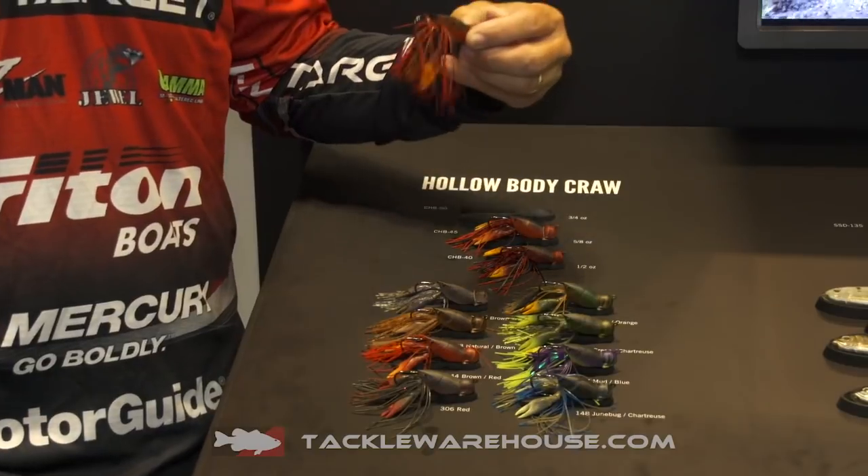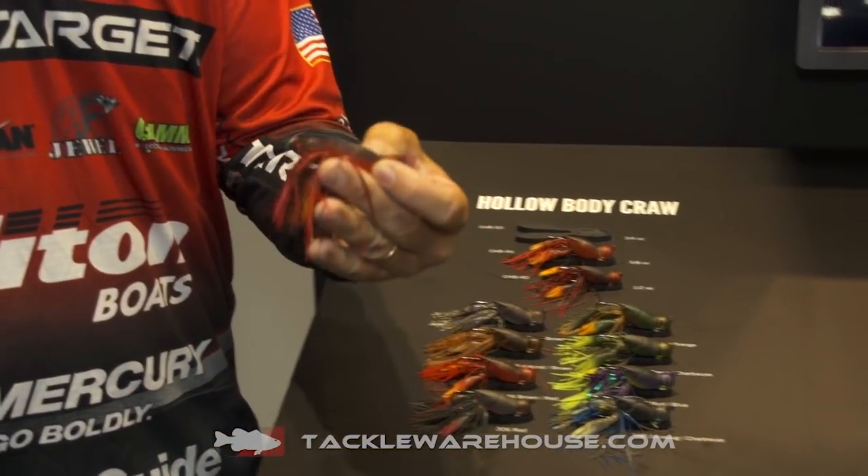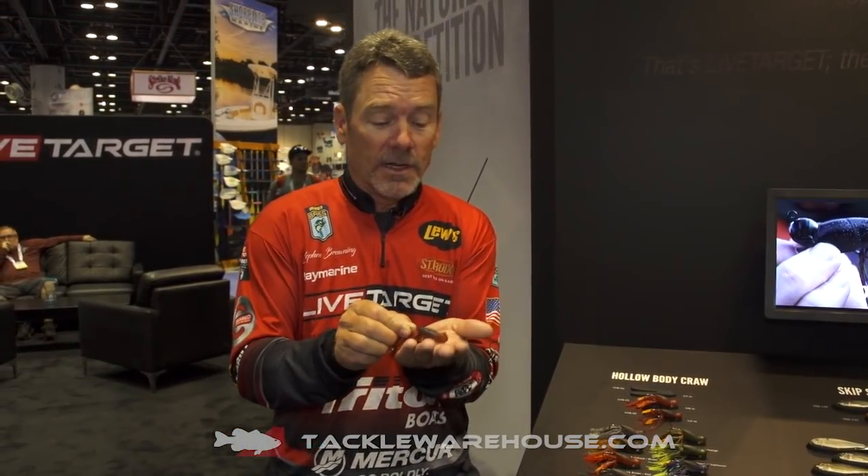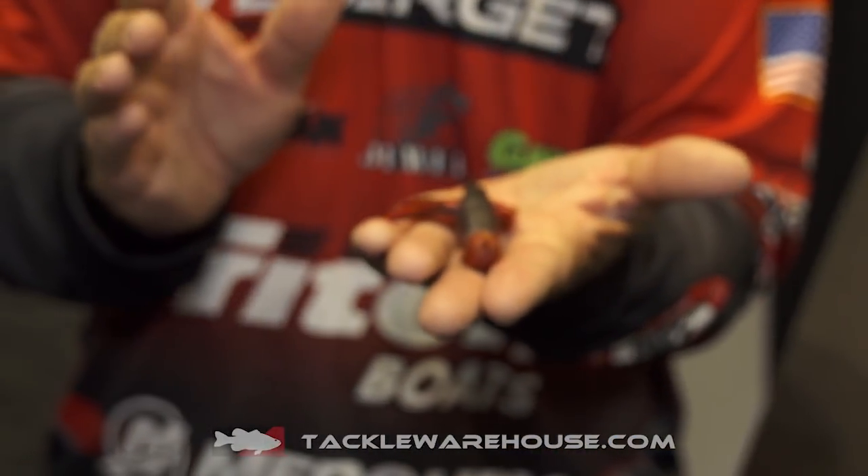This bait actually comes in three different sizes — a three-eighths, a half, and a three-quarter ounce — and comes in four different colors. Let me show you a little bit about this bait; it really makes it sweet.